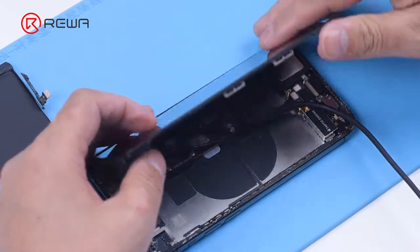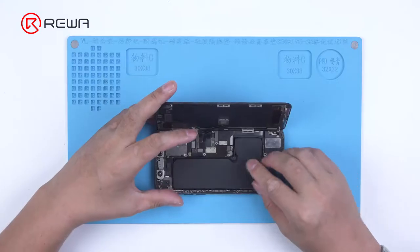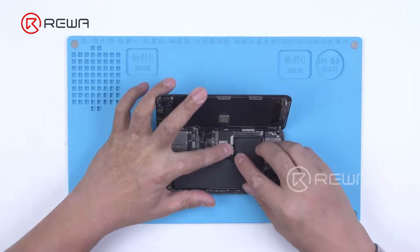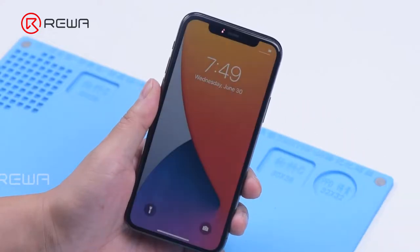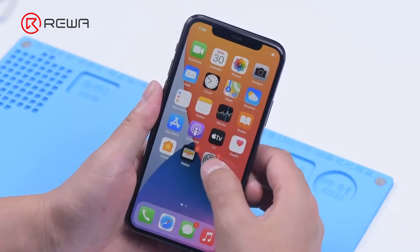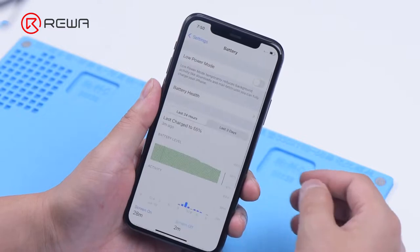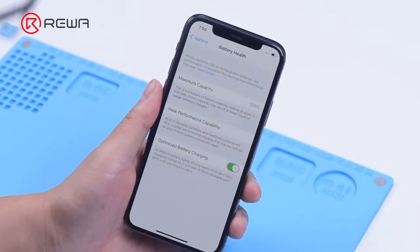Connect the power cable to turn on the phone. The important battery message is displayed. Then we install the battery with the tag on flex to the phone. Go to settings to view the battery health information. The maximum capacity is 100% and there is no important battery message.